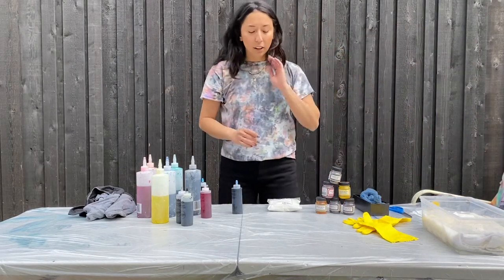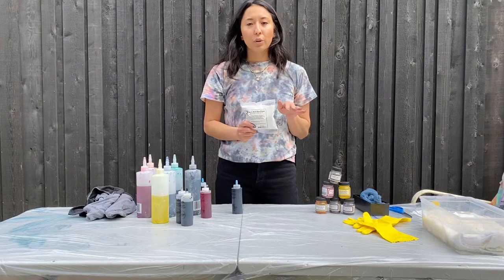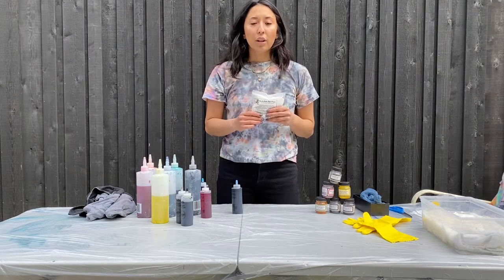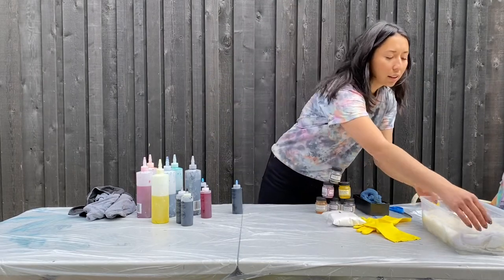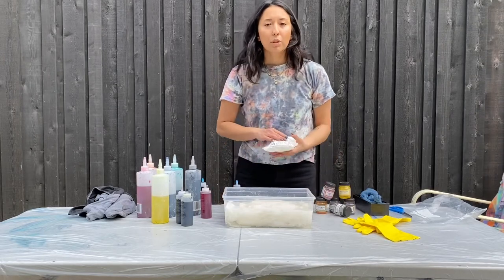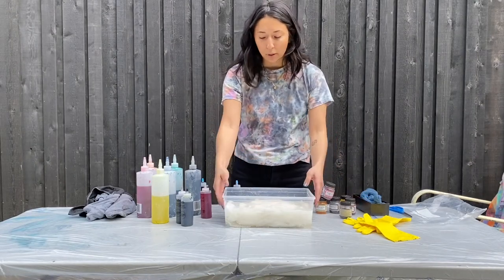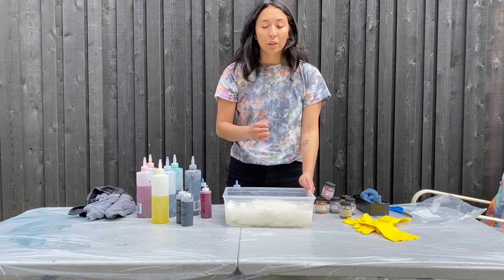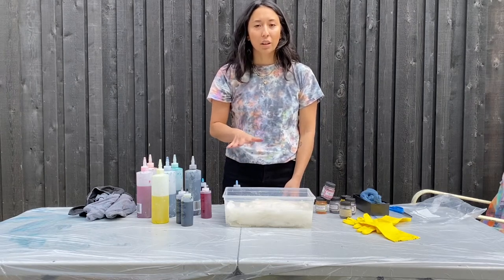So the first thing you're going to want to do — what you need is soda ash. You can get all of this stuff at Opus, either contactless pickup in North Van or order it online. You're going to put eight tablespoons of soda ash into a bowl or Tupperware, then fill it up with boiling water about half to three quarters of the way. Make sure it's fully dissolved — use a whisk, a fork, something and really get in there. You don't want to see any granulated crystals. It has to be fully dissolved or it does not work.